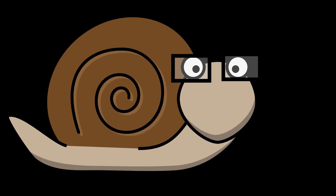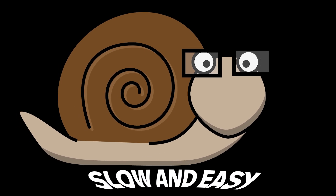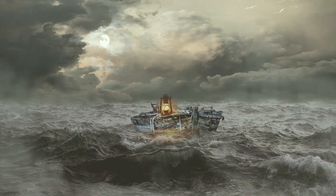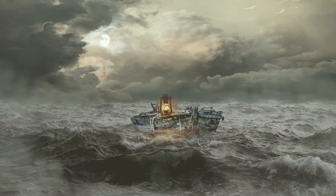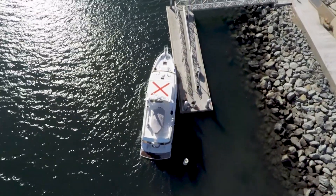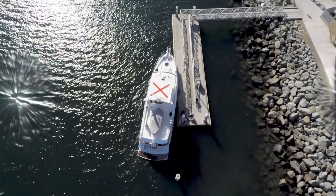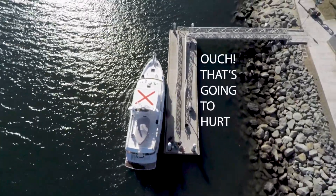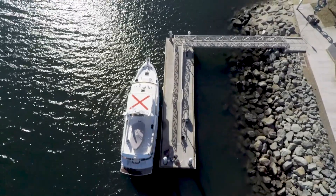Let me stress it again — take things slow and easy. Unless there are adverse conditions like wind or current, there's no reason to hurry and lots of reasons to go slow. No one likes the sound of crunching fiberglass. If you find the boat isn't where you want it, stop, reevaluate, and maybe back away to try again. There's no harm in drifting for a minute to catch your breath and rethink your approach.